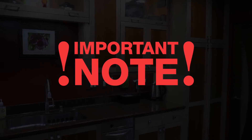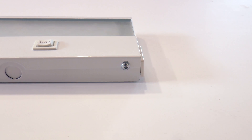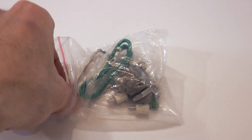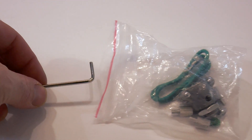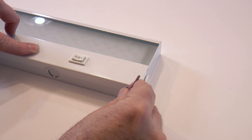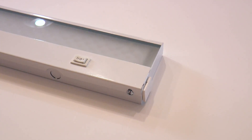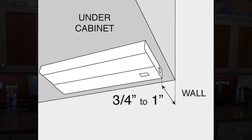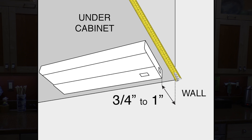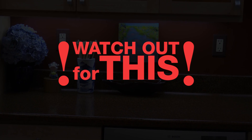Now some really important notes. To open the fixture for installation, there are some small screws in the back. Take the allen wrench supplied with the light and loosen these small allen screws just enough to open the fixture. No need to take them out. When you mount this fixture, it needs to be 3/4 to 1 inch from the wall so you can put the cover back on. Watch out for this — it is important.